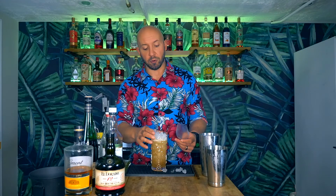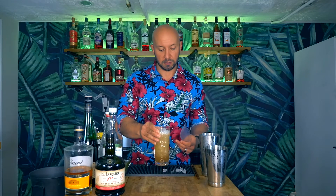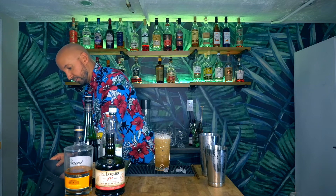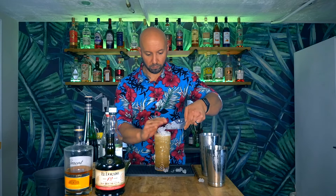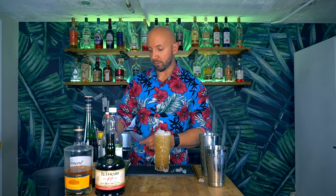As I fill this, the ice comes up and the drink level doesn't match. If you want to get the drink to come up, give it a nice little shake — that'll help settle the ice and bring the liquid up. As you can see, we're at the top now, so just add a little bit more ice.